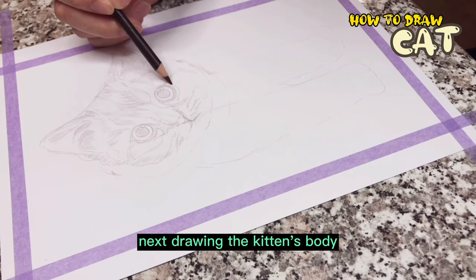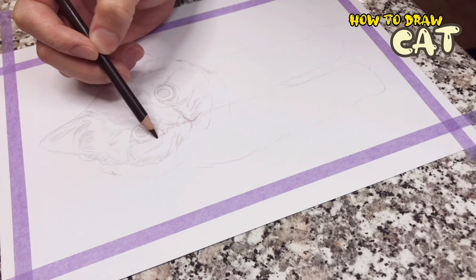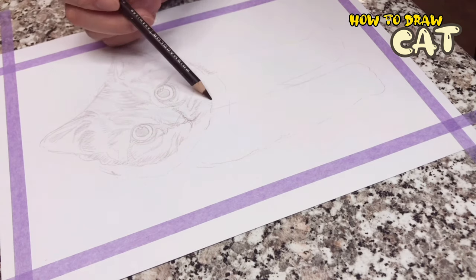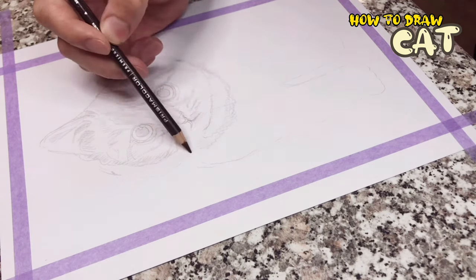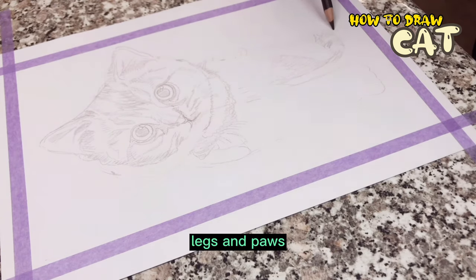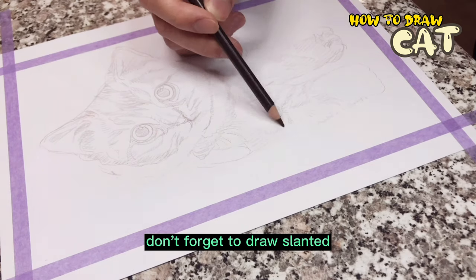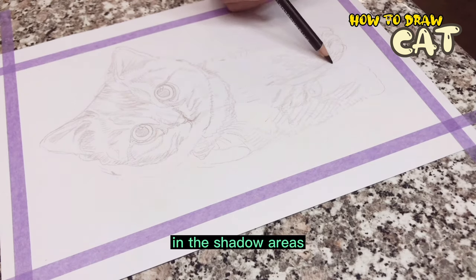Next, drawing the kitten's body is much easier. The lines on the four legs and paws are drawn out. Don't forget to draw slanted lines to fill in the shadow areas.